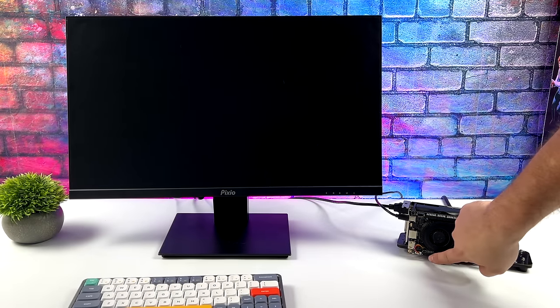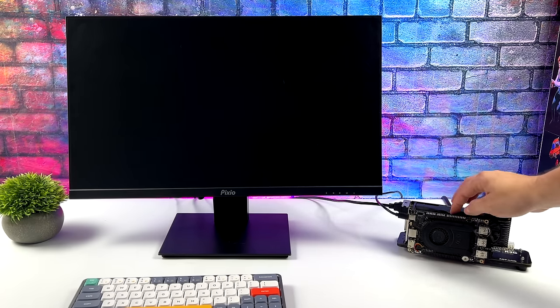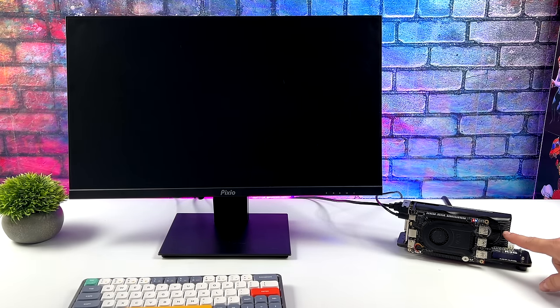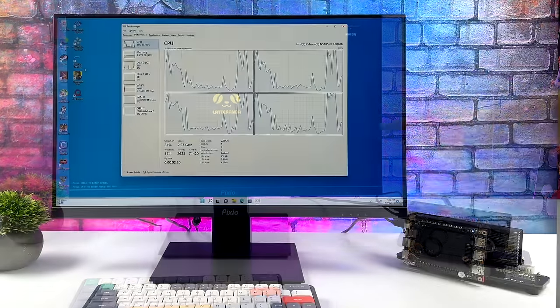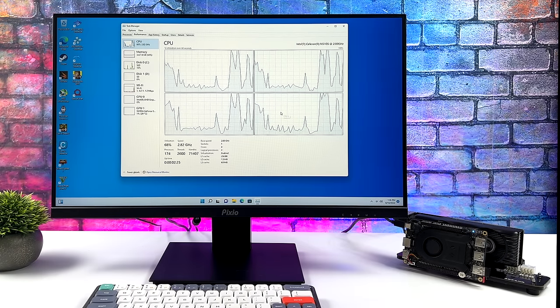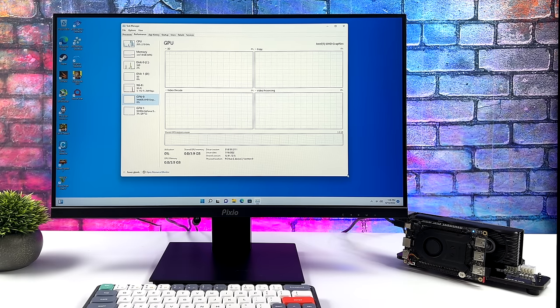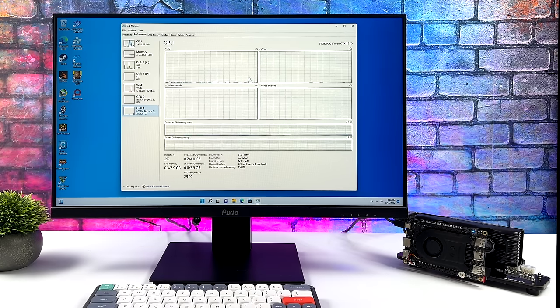So I'm ready to start testing here. The GPU is running over the free M.2 slot and in turn we're going to have the video coming out of the GTX 1650 to the monitor. As soon as I plugged everything in and booted it up the first time, it detected the GPU — all I had to do was download the drivers. So as you can see, we've got that Celeron N5105, four cores up to 2.9 gigahertz, eight gigabytes of LPDDR4. Unfortunately this is running in single channel out of the box. We can also access the built-in Intel UHD graphics, but we're not going to be using those because we've got the GTX 1650 attached to this unit.